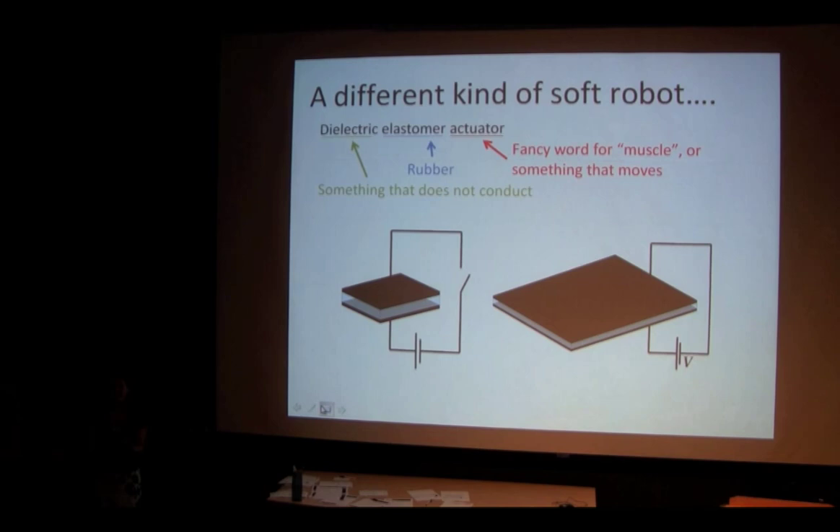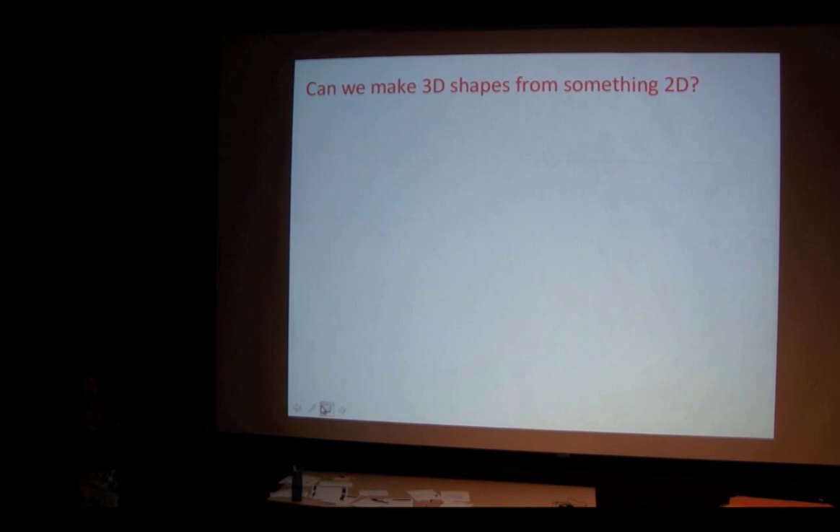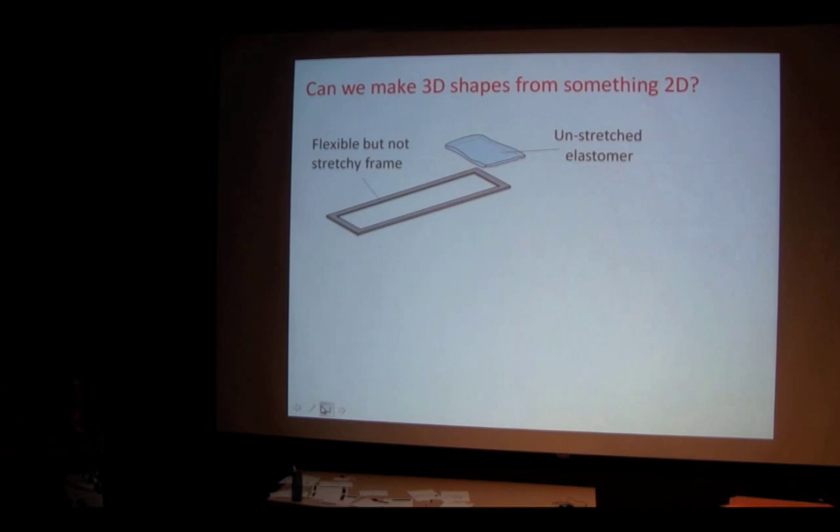This concept is reversible. Now we're going to move on to a second concept — we're going to put two concepts together to build a robot. Concept number one: we take our same elastomer, our peanut butter and jelly, and try to make a three-dimensional object out of a two-dimensional shape. We have our elastomer unstretched, and then a flexible but not stretchy frame, maybe like a piece of paper or sheet of plastic, cut into a shape.